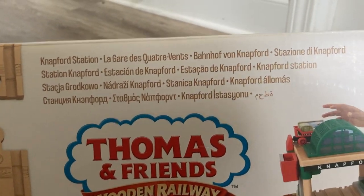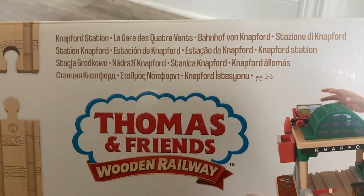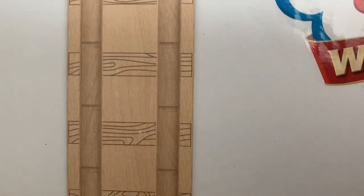On the top of the box, it says Knapford Station in about 20 different languages, which is pretty cool. There's a nice depiction of the track there, and you can see they're bringing back Clickety Clack track, which I am very happy about.